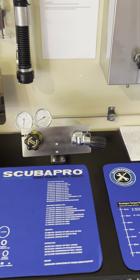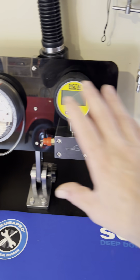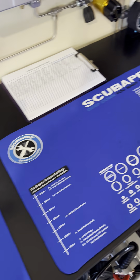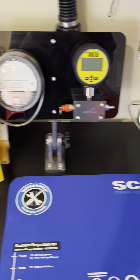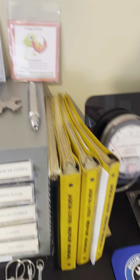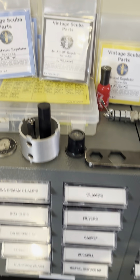That's the bench — I service regs at home, my own regs. All my service gear is there. I do a lot of vintage diving as well and vintage repair work, so as you can see I have a fair few kits here for various regulators and servicing lots of equipment.